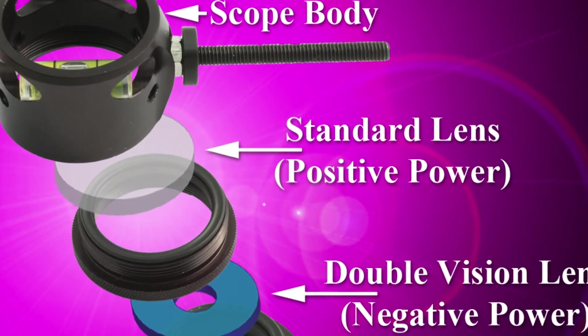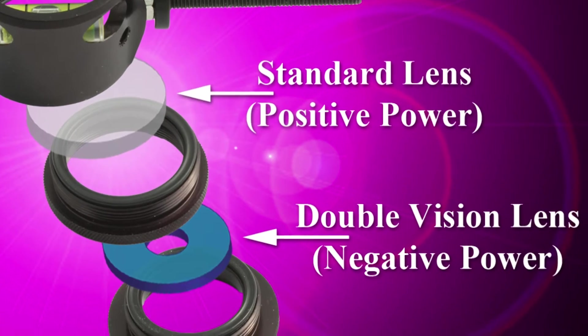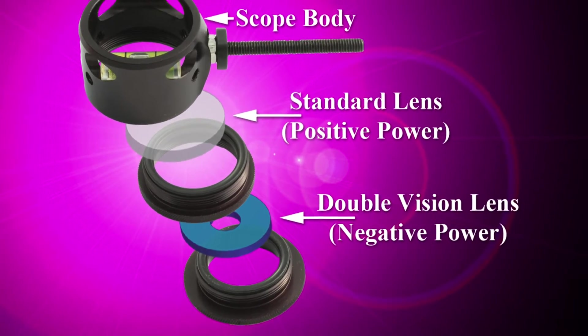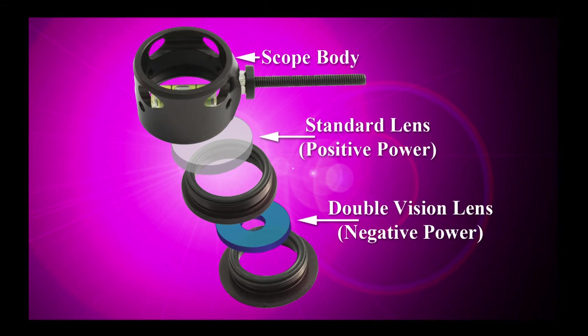The Double Vision lens system pairs a standard positive power lens with the negative power Double Vision lens. This allows for a wide range of positive center powers to be coupled with a wide range of negative powers and hole diameters. For example, by coupling a positive 6 power lens with a negative 6 power Double Vision lens, the outer portion of the lens is effectively reduced to zero power, but the center section where the hole is located retains positive 6 power magnification.